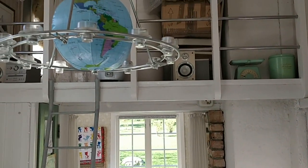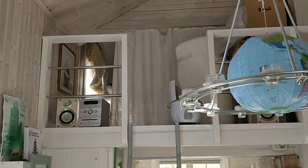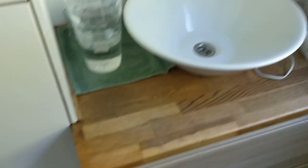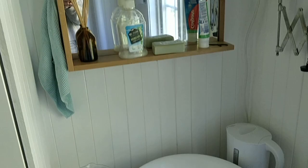Up here is a little landing and my hi-fi system. Then here we have the bathroom. Again, there's no running water so I have to fetch water in jerry cans.